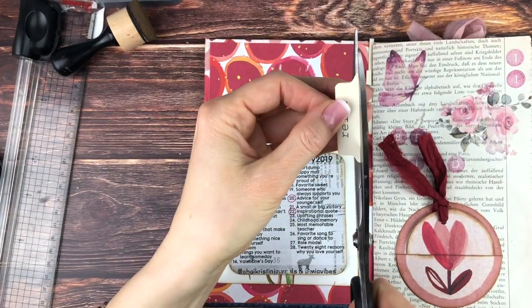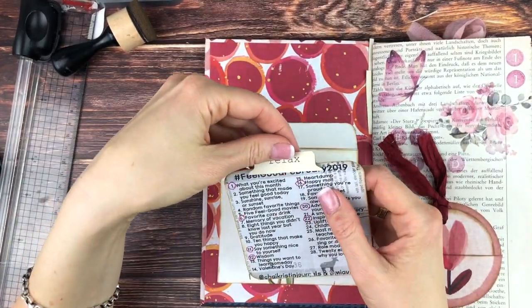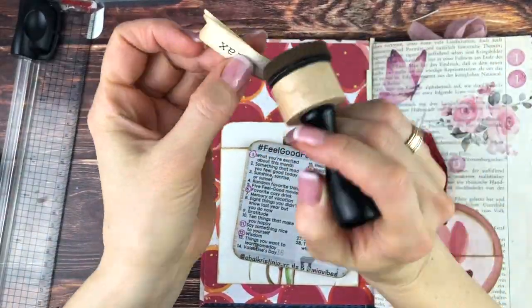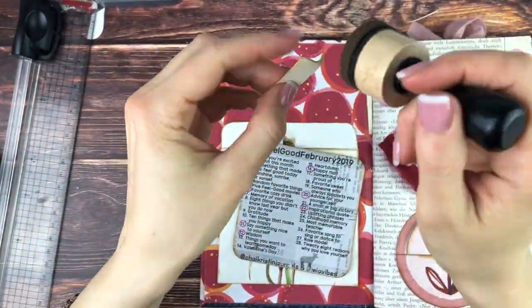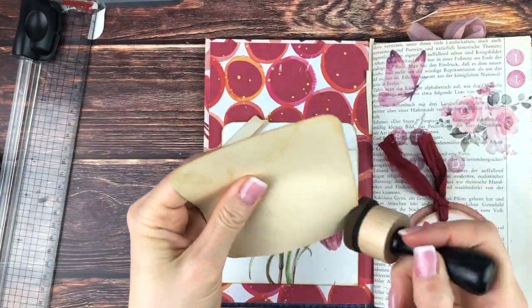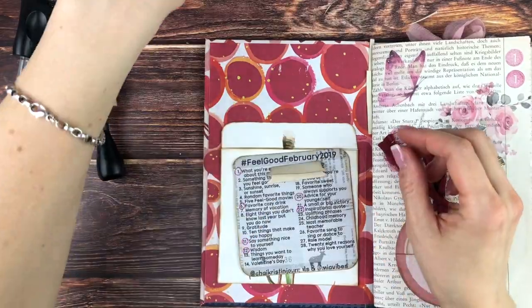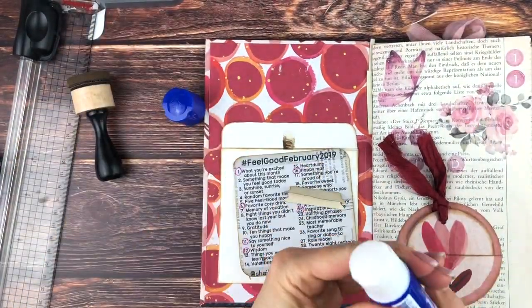I just cut that down so it wouldn't cover up the prompt title, and of course I'm inking it as well, then gluing it onto the top so it will pull out nicely.